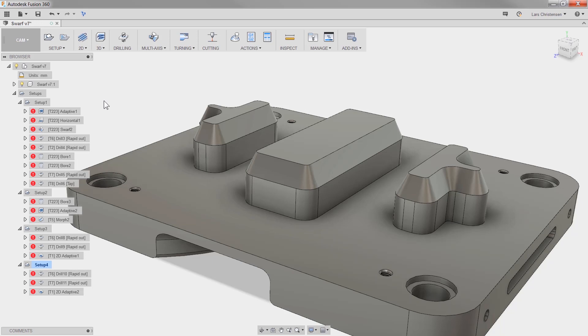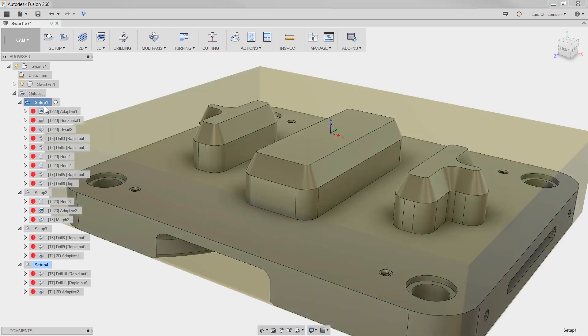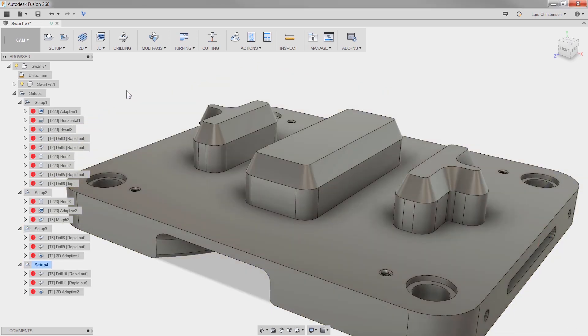One of my favorite things about integrated CAD and CAM is that when your geometry changes, you just have to update your toolpath. In the past, you had to go through and regenerate each setup. Now with this update, you can right-click the root setup folder and generate, simulate, post code, and generate setup sheets for all the toolpaths in each setup all at once.